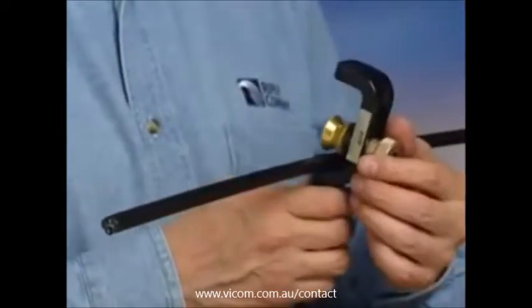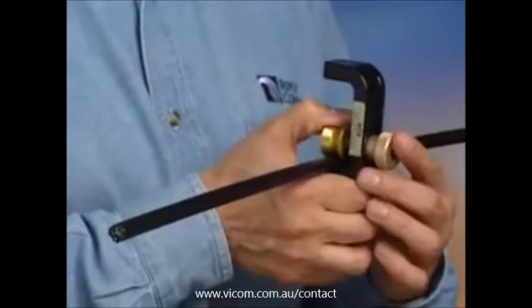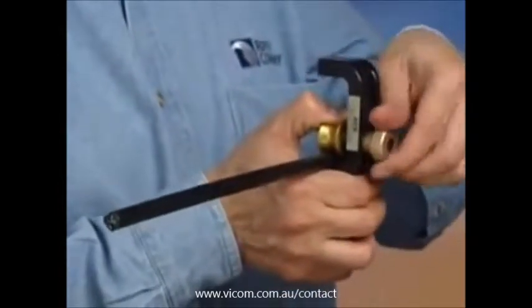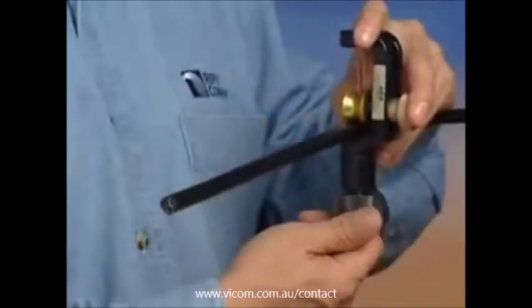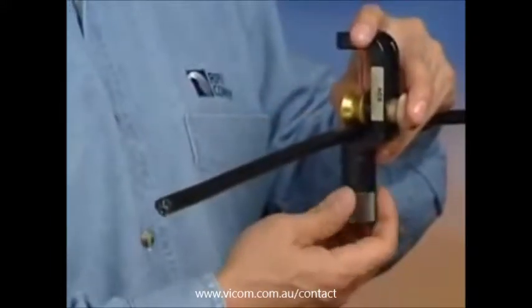Slide the cable into the tool. Holding back the wheel against the cable with your thumb, tighten the knob to secure the wheel. Bring the blade back into the ring cut position with the black knurled knob.